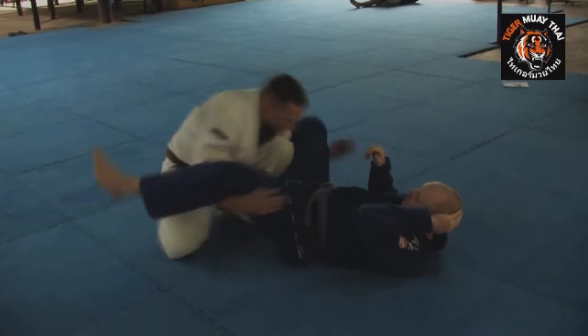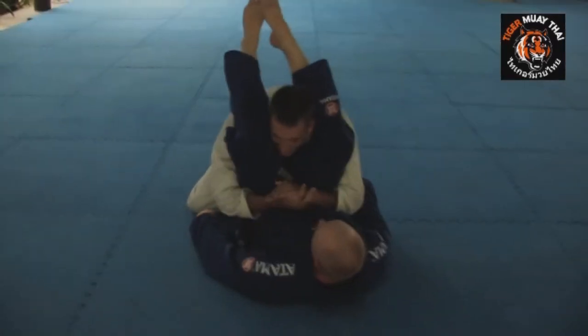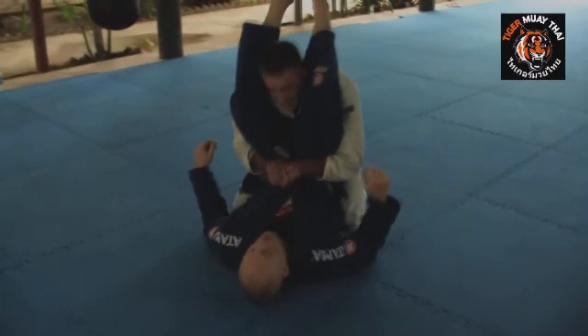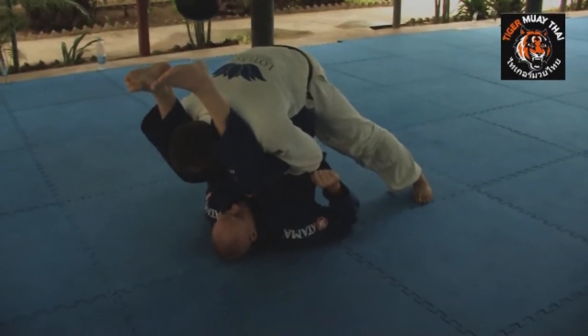From here, I'm going to swim both hands underneath and go palm to palm grip with my thumbs. I drop the knee backwards and I suck the hips in, and then pop to my feet far away enough that he can't grab my legs.